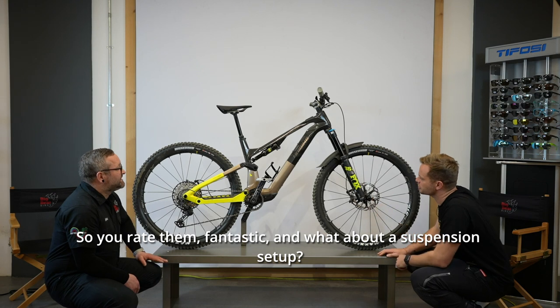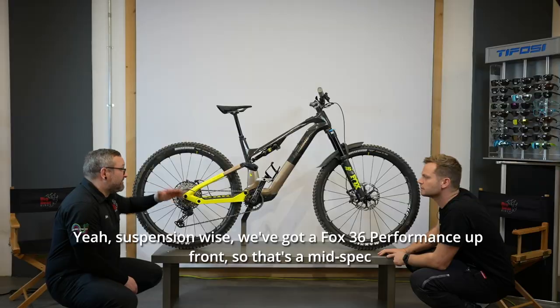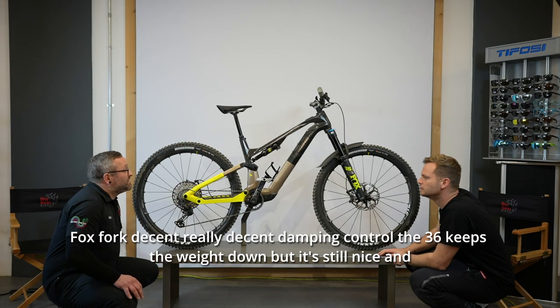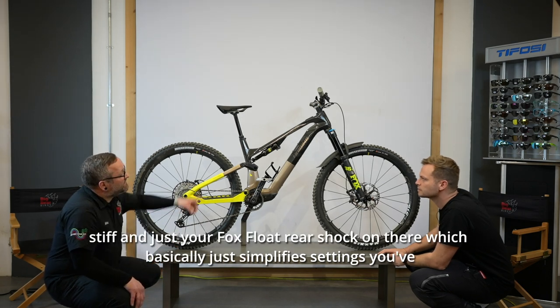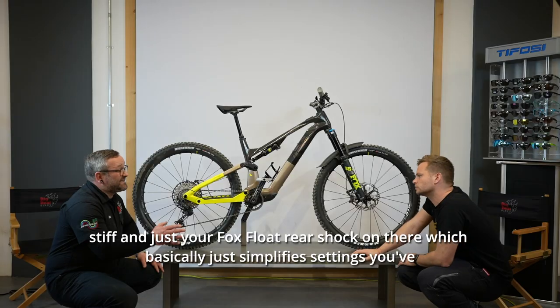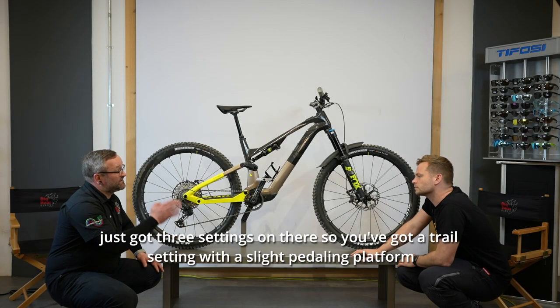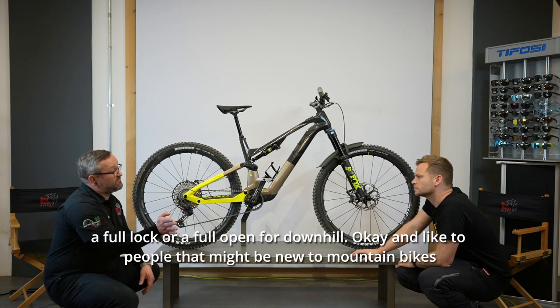What about suspension setup? We've got a Fox 36 Performance up front — a mid-spec Fox fork with really decent damping control. The 36 keeps the weight down but it's still nice and stiff. And just a Fox Float rear shock, which simplifies settings — you've got three settings: a trail setting with a slight pedalling platform, a full lock, or full open for downhill.